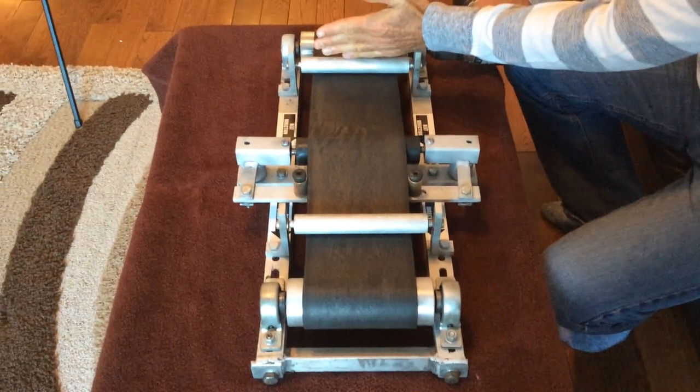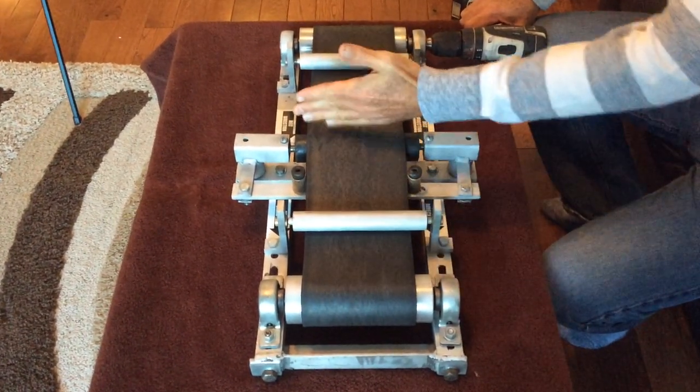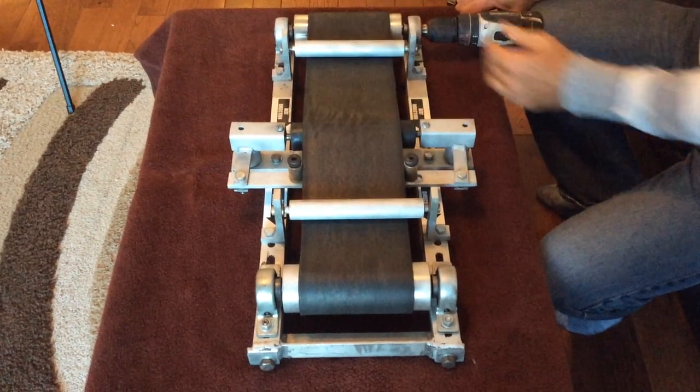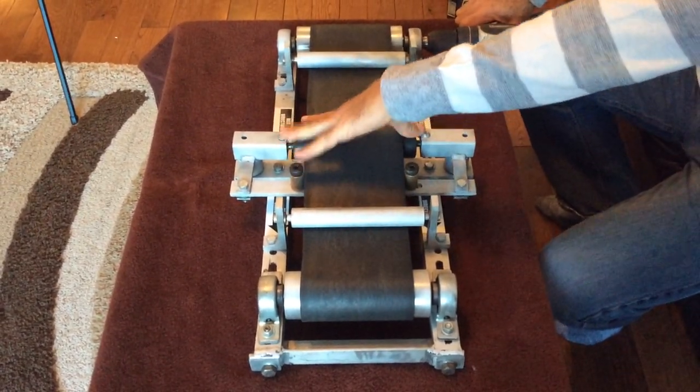This is a regular return roller. Typically there's one here, one here. Usually the spacing is about 10 feet apart. This return is removed and the tracker is installed in that location.